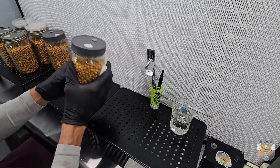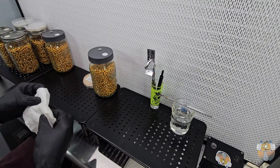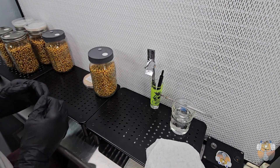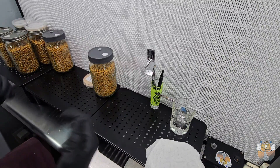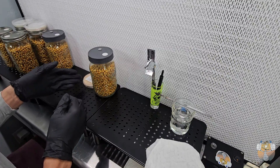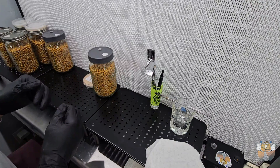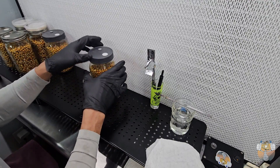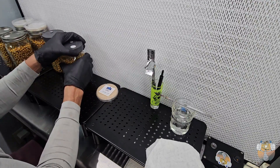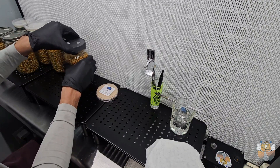I've got three sets of genetics and I'm going to do two popcorn inoculations with each — two popcorn jars each. So we'll have a total of six today. Once I'm done with that I'm going to do some agar transfers on our pre-made agar dishes. Let's crack that open and get going.